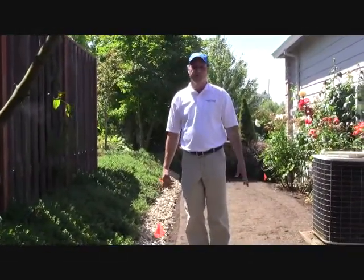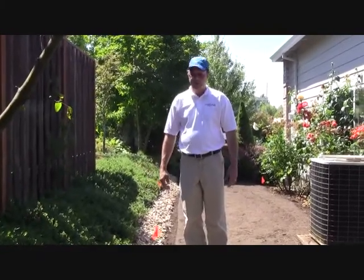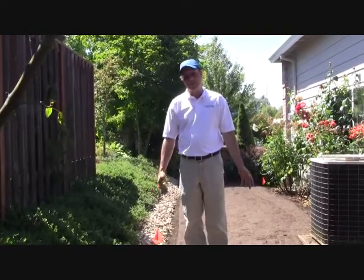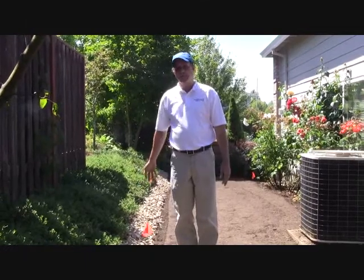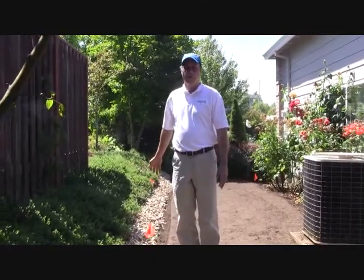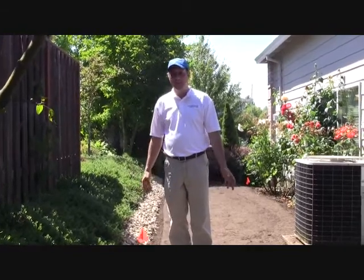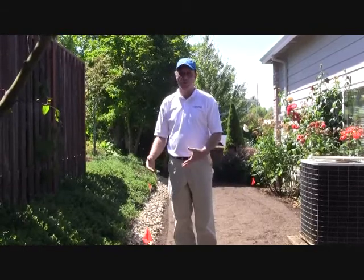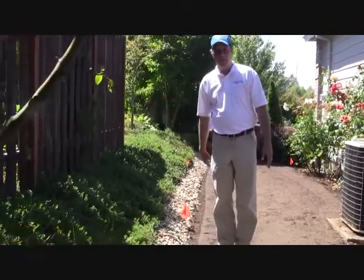A lot of times landscape survival is due to water — it could be not enough water or too much water. In our climate where we get a lot of rainfall and have a long winter, excess water can be really detrimental to landscapes. In this situation here we have an area of lawn that has been underwater most of the winter. We're replacing it today and we're also putting in a landscape drainage line that will help intercept some of the water that's coming down the slope and was accumulating in the lawn area.